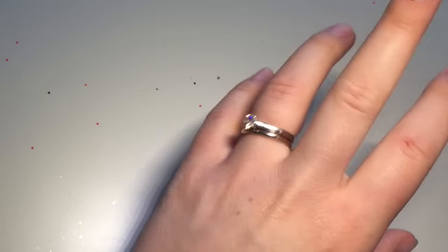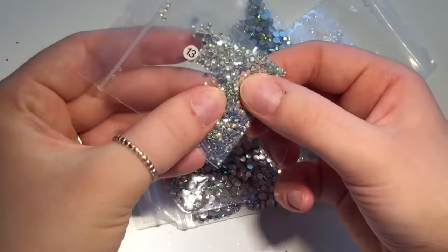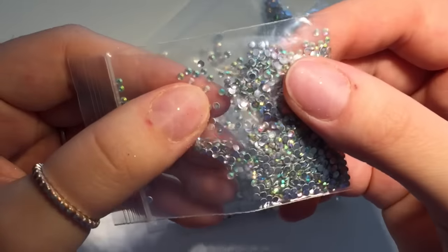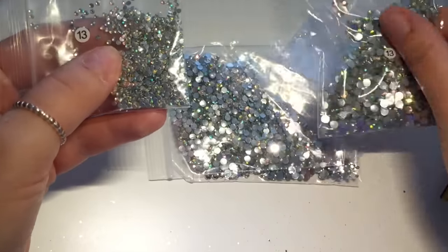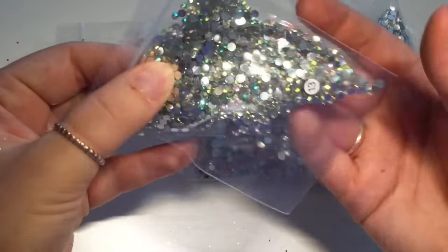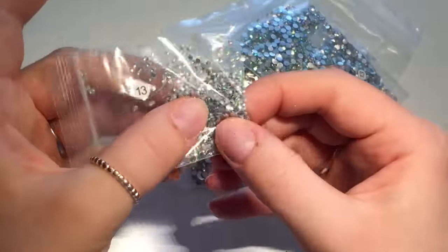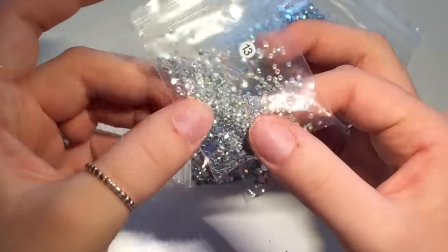I'll just quickly show you the jewel bits and pieces I've got from the seller — I can't remember who I bought this from, it doesn't say on the packet, but I will double-check that in the link down below. A couple of these are for my giveaway — I'm not sure which ones I'm going to put in yet. I basically got these because they're the kind of diamantés that I use the most on clients — the AB crystals.